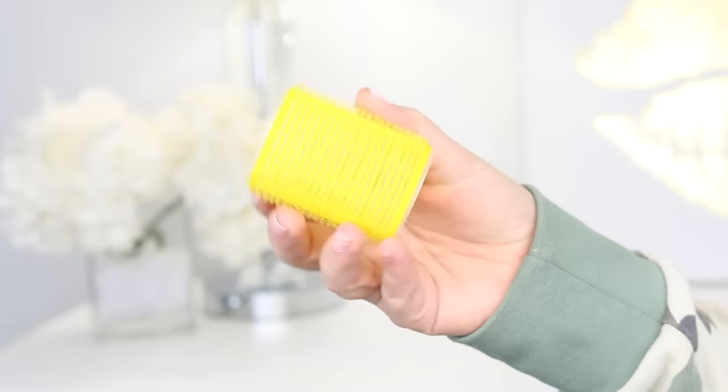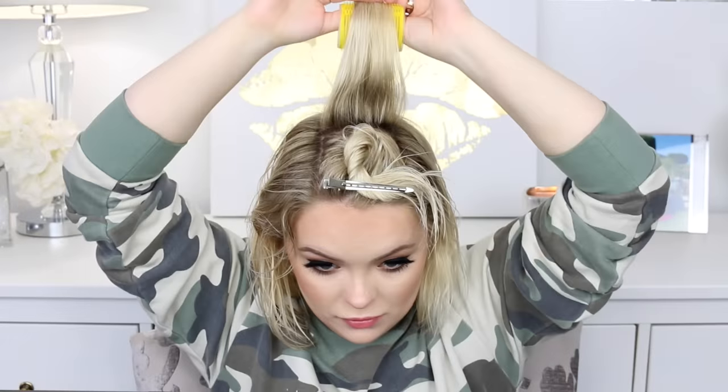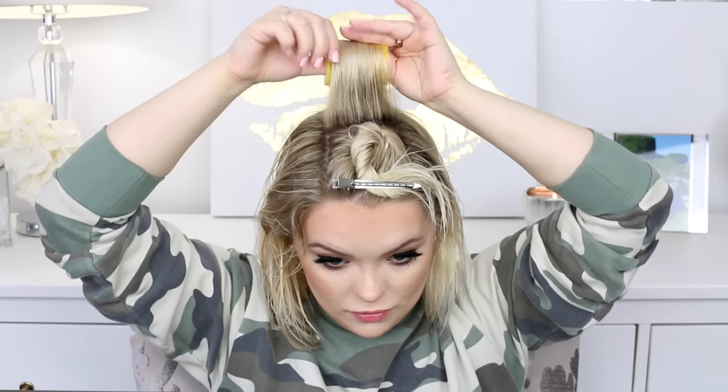Once I've dried that section pretty well, I go in with one of these rollers from Dry Bar — the smaller size — and I just roll it down on that piece of hair and secure it in the back by wiggling it. As you can see, it just stays. It's so easy — you don't need any clips to keep it in place, it just holds because it's kind of velcro-y.